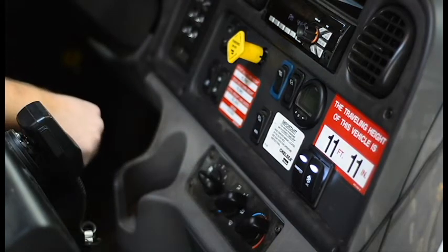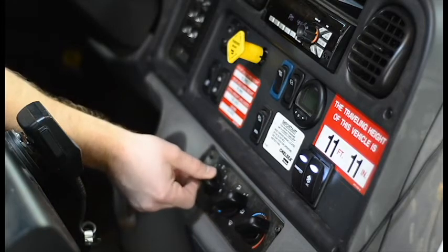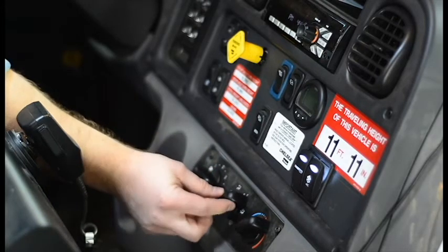If cab comfort is desired, turn the fan speed to high, position the airflow switch, turn the temperature setting down to the coldest position, and activate air recirculation.